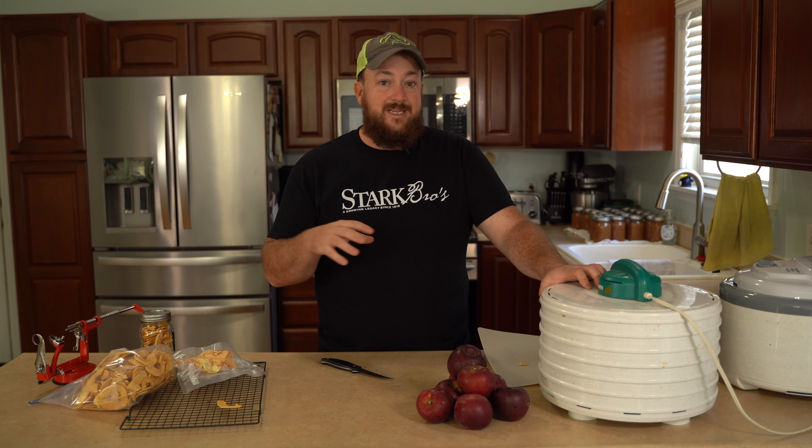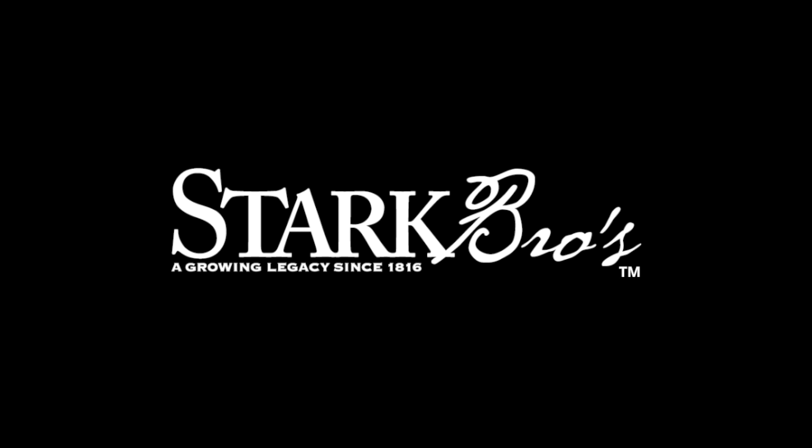Now for more information, tips, and tricks on how to grow your apples, head over to StarkRows.com.